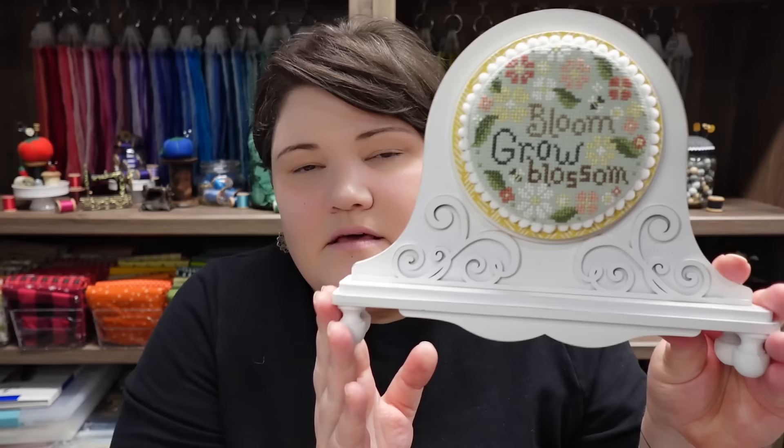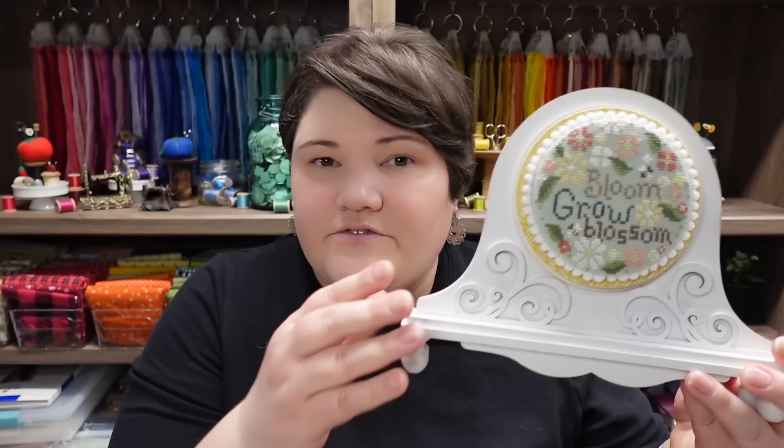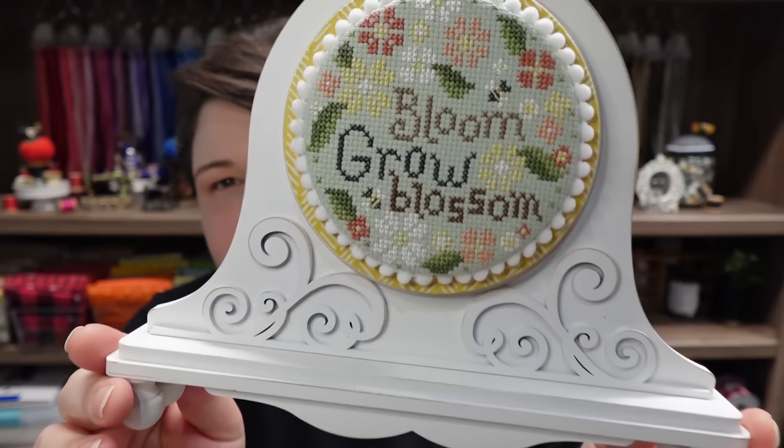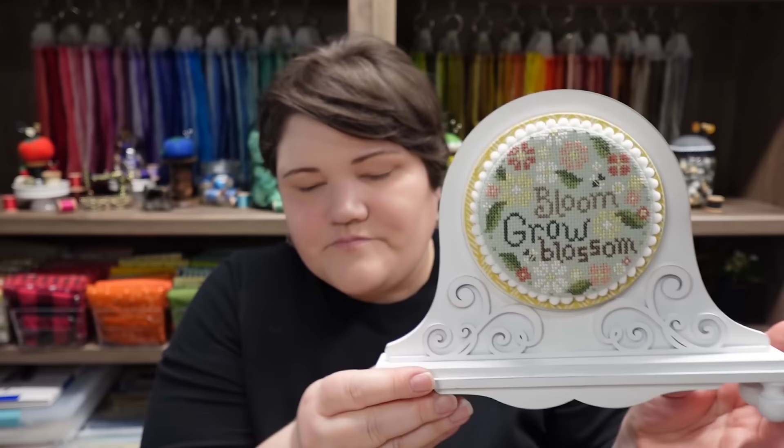And then this is the matching round frame — this is Bloom Grow Blossom. I just have these on magnets on these boards because I plan on doing lots of different designs that will fit these frames. If you invest in these frames, I can guarantee I'm going to be doing other designs for different seasons. It's a good investment if you like my designs. Bloom Grow Blossom — just such a fun, fresh design; love the colors.